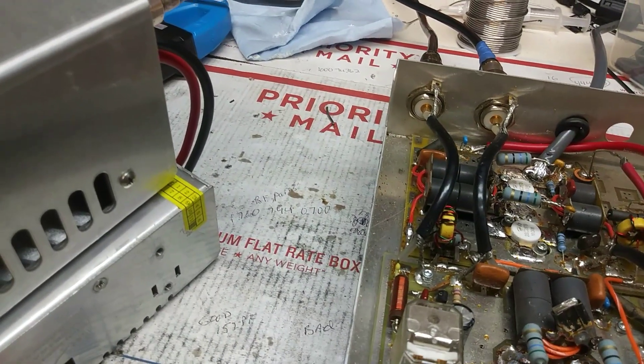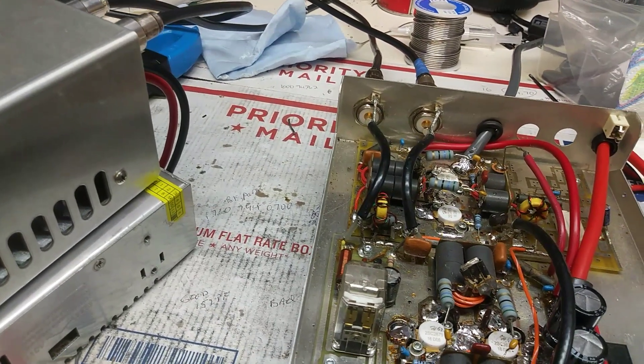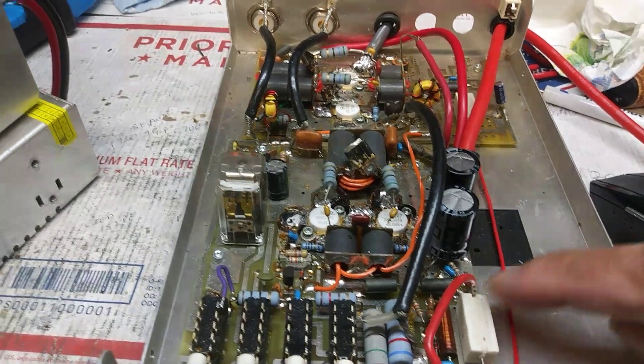That's about four volts — a little over four volts bias on it. Sweet.